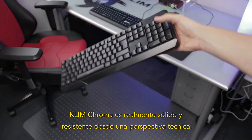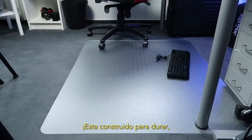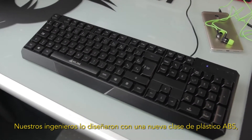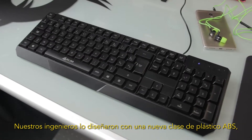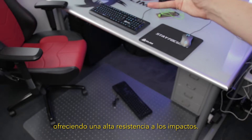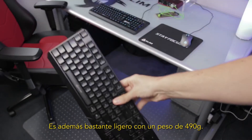Klim Chroma is really solid and demanding from a technical standpoint — it's built to last. You can hold onto it for the next decade. Our engineers designed it with a new type of ABS plastic that is especially solid, offering high resistance to shocks. It is also rather light at 490 grams.